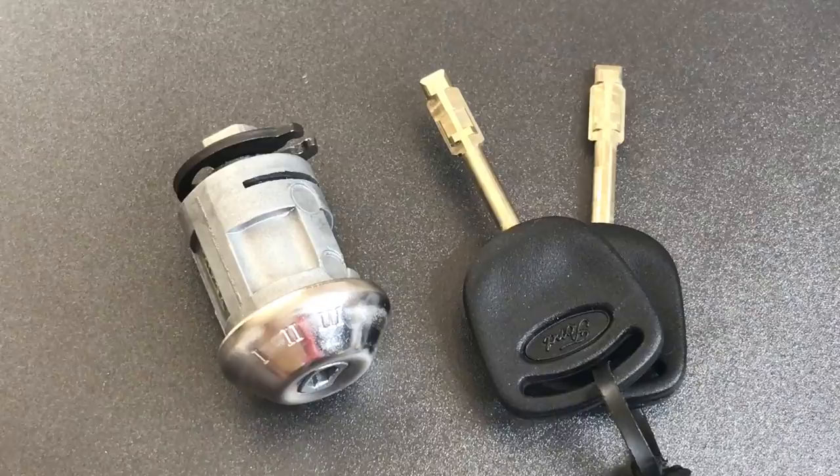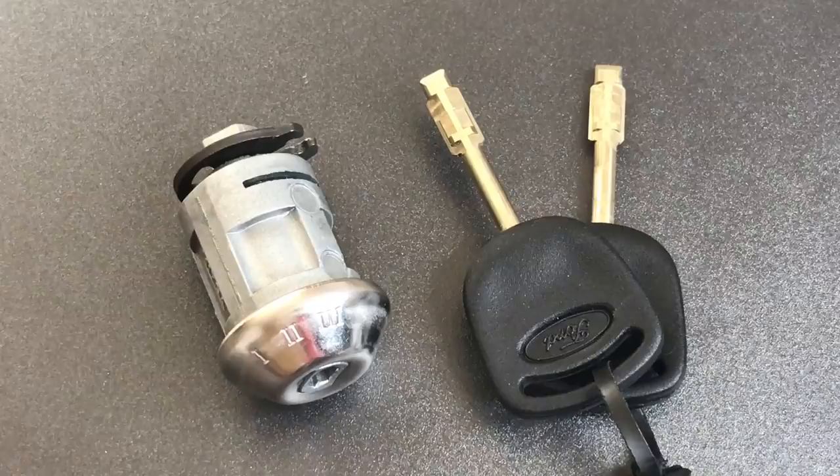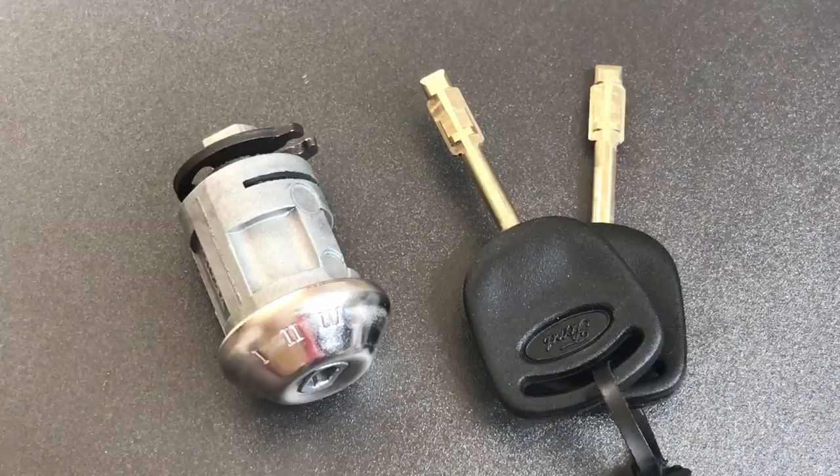This is the LockPickingLawyer, and what I have for you today is a Ford ignition lock using the Tibby key system. Now if you live in the US, you may not be familiar with this lock because even though Ford did use it in a wide range of vehicles, it was mostly limited to their European offerings.